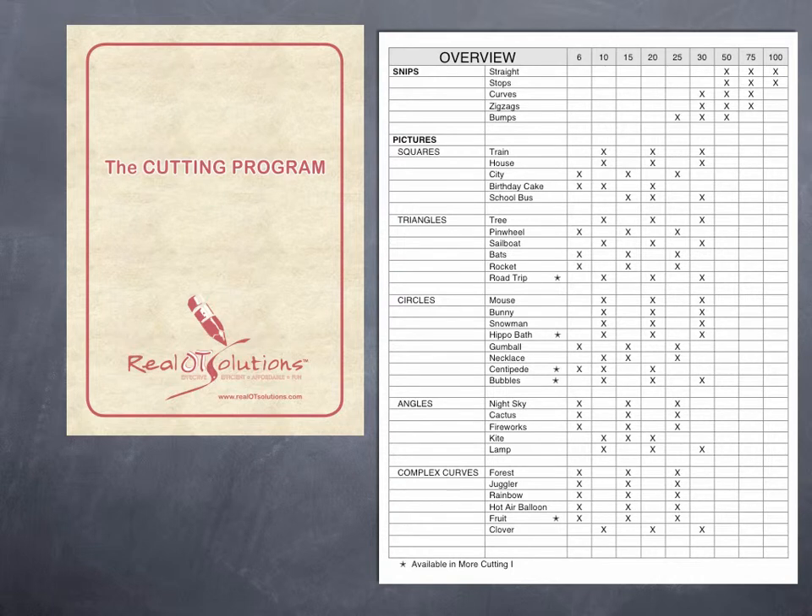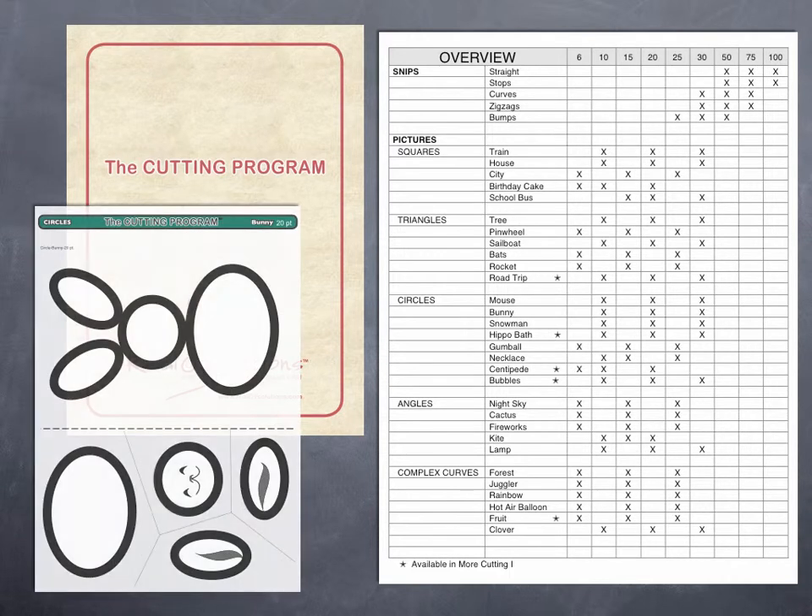All snip pictures are contained inside red three-pocket folders. All squares are in orange folders, triangles are gold, circles green, angles blue, and complex curves purple. A master of each option is tucked into each folder pocket. Their longer coated paper ensures that they are never accidentally issued.